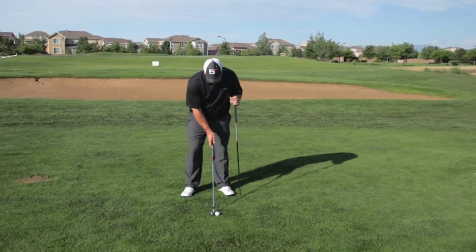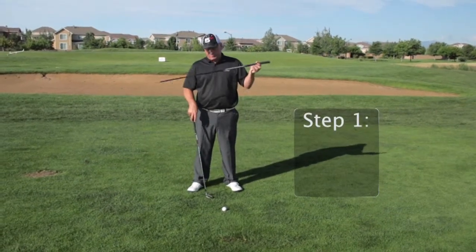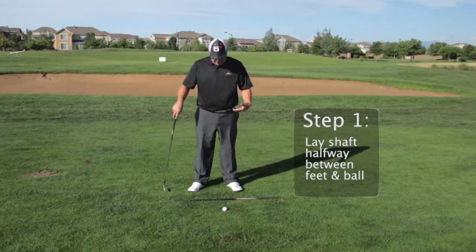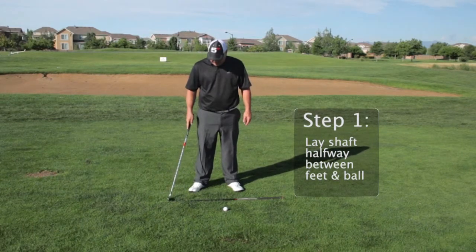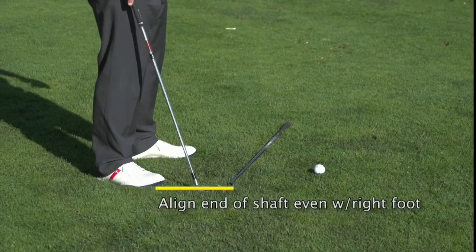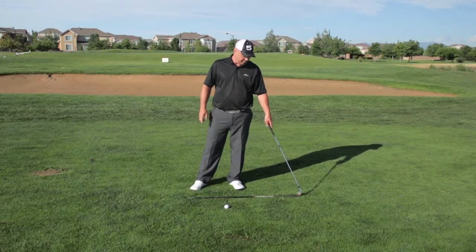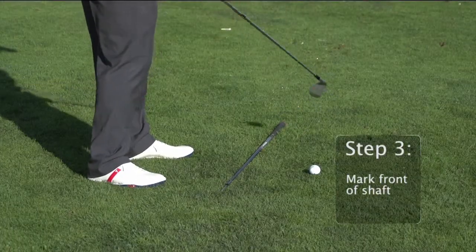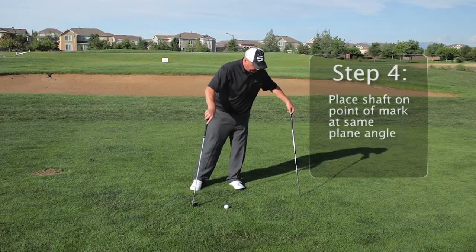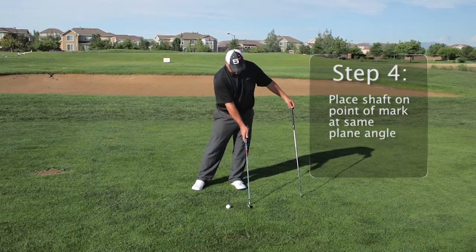First, get into your setup position, ready to hit the shot. Take this old shaft and lay it pretty much halfway in between your feet and the ball. Then slide it up so that one end of the shaft is even with your right foot. Once you've got that, you have a point where the front of the shaft meets the ground — just tap your club and mark that spot. Next, stick the shaft into the ground on that point at approximately the same plane angle that you're going to play on.